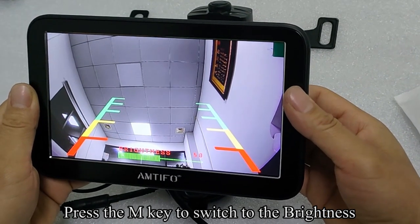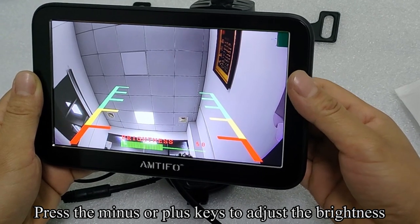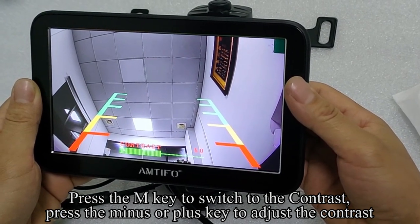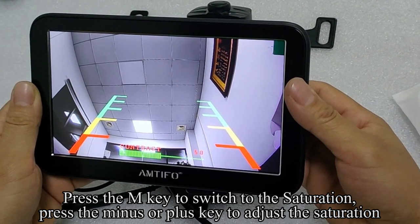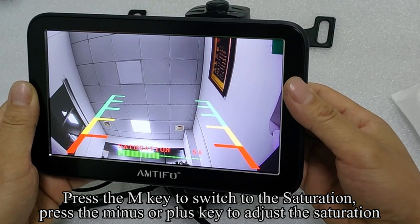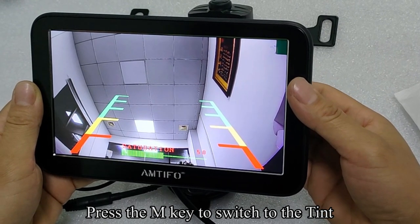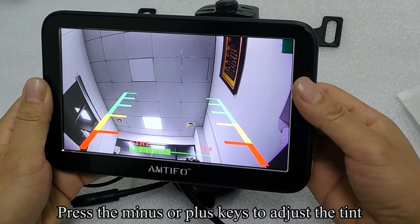Press the N key to switch to brightness. Press the minus or plus keys to adjust the brightness. Press the N key to switch to contrast. Press the minus or plus key to adjust the contrast. Press the M key to switch to saturation. Press the minus or plus key to adjust the saturation. Press the M key to switch to tint. Press the minus or plus keys to adjust the tint.